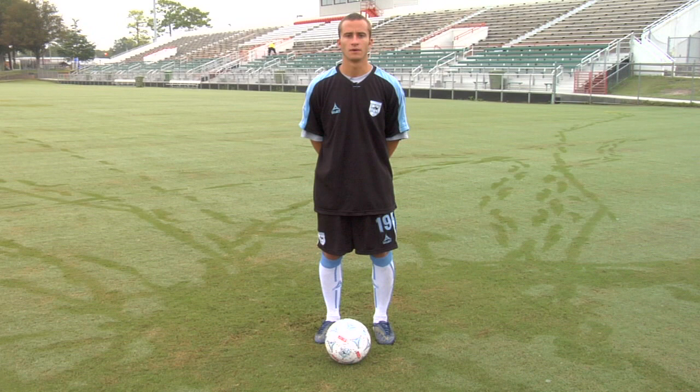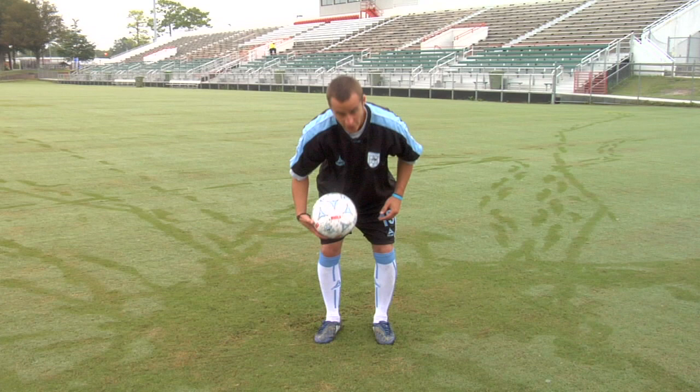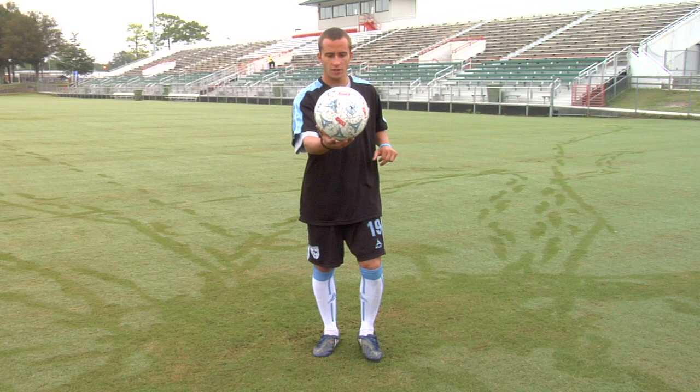A full volley offers you a lot of power on the ball, especially when you're in front of goal or from distance. By doing a full volley you hit the ball out of the air using your laces. When the ball is coming down is the right time to hit it.